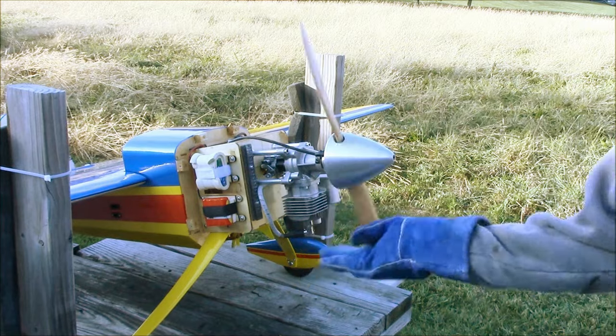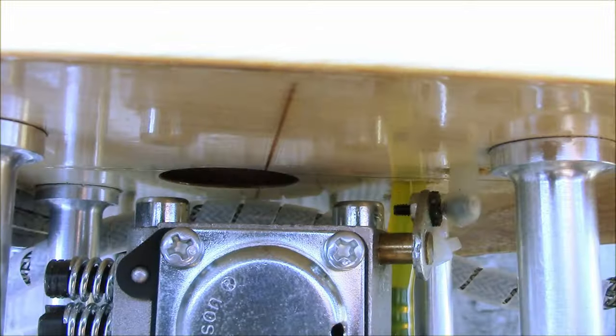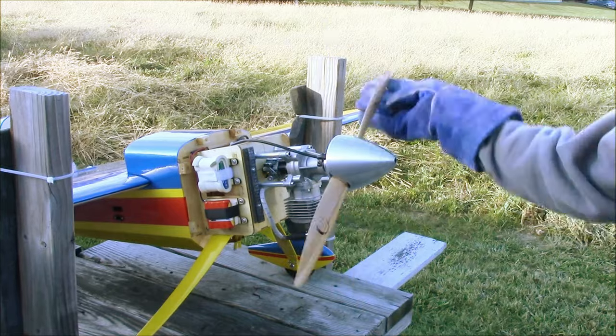Flip the prop until you hear the engine fire — it will be a very brief pop. Now open the choke valve. Continue flipping the prop and be ready for the engine to start.